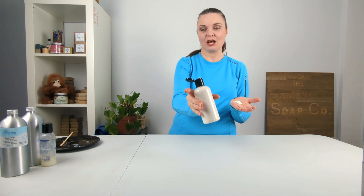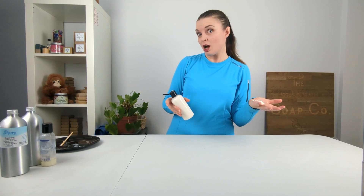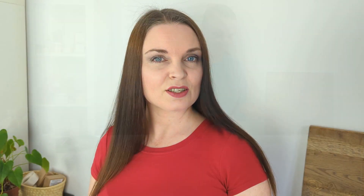It will probably thicken up even more overnight, but at the minute that is the consistency we are looking at for our hair conditioner — a lovely rich creamy consistency. I'm going to wash my hair, condition it, and show off my hair so you can see how it looks after using this conditioner. So one shower later, I have tested out our hair conditioner — and this is how it left my hair looking.